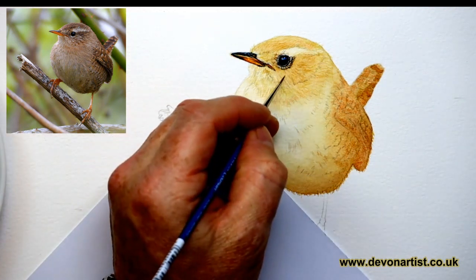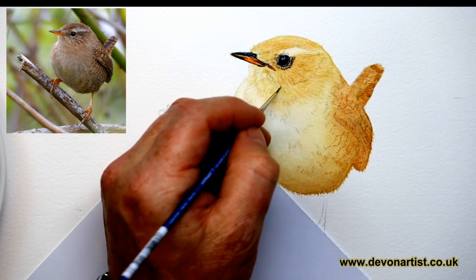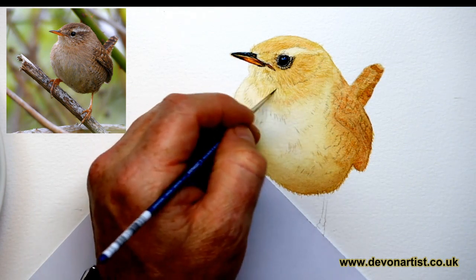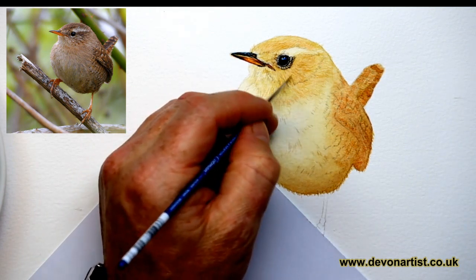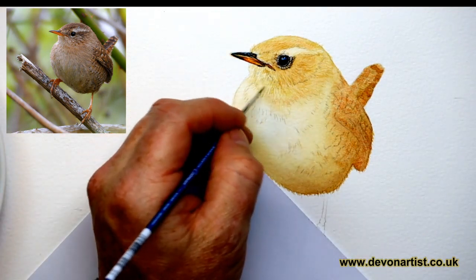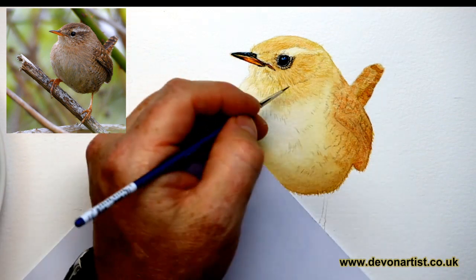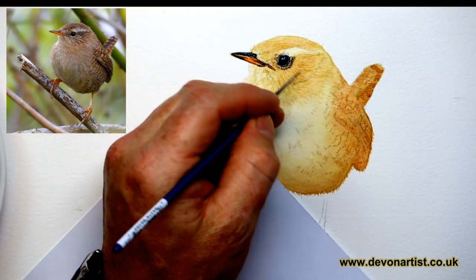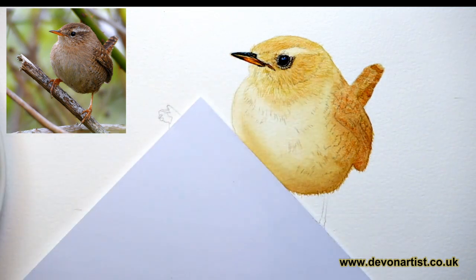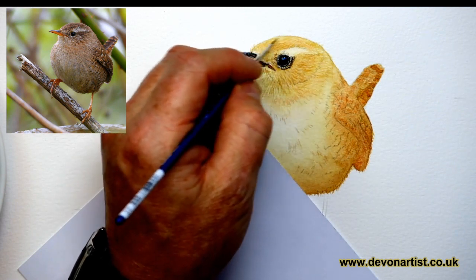I can do something very similar as another live session at some point as well. Don't forget, if you want to learn how to paint a bird's eye and beak, I do have a playlist for you if you're interested on how to paint a robin in parts. Have a look at the card I'll pop up above for you after this has gone live. Then you can play that back and go through the playlist. So anything to do with eyes or fur or anything like that, I'll pop in little cards for you as I mention them.